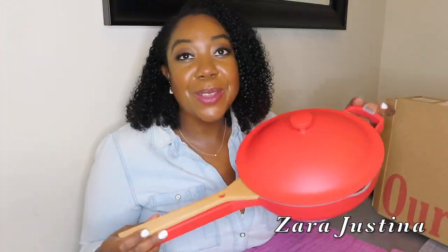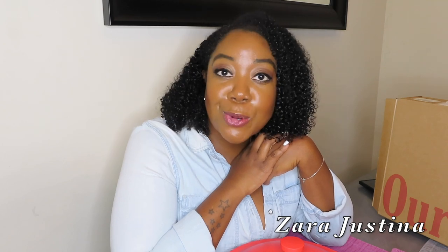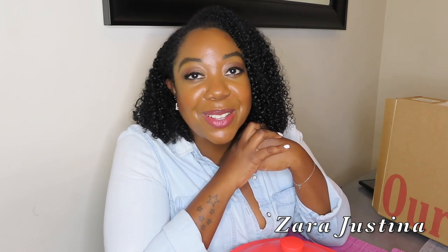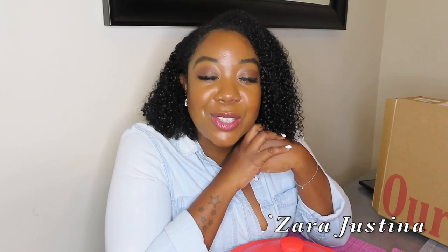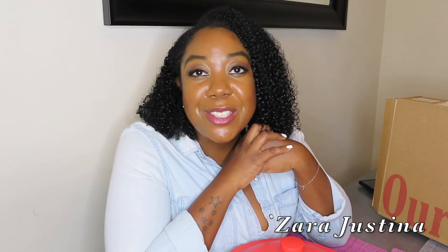Alright guys, so that's my first impressions review of my Always Pan from Our Place. If you're not subscribed to my channel, please subscribe. I talk about fashion, lifestyle, travel, and sometimes beauty. Please subscribe and join my online community. Also don't forget to hit that bell so you can turn on post notifications so you never miss an upload. As always, if you have any questions or comments, let me know in the comment section below. Until next time guys!